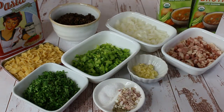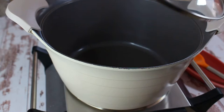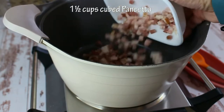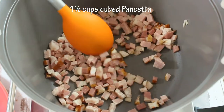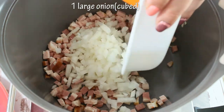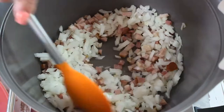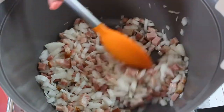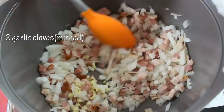We're gonna start by heating up a medium-sized pot and dry fry our pancetta. Dry frying means using no oil, because the oil in the pancetta is gonna help us saute the onions. Add one large cubed onion to that, then add the minced garlic and mix it all together.